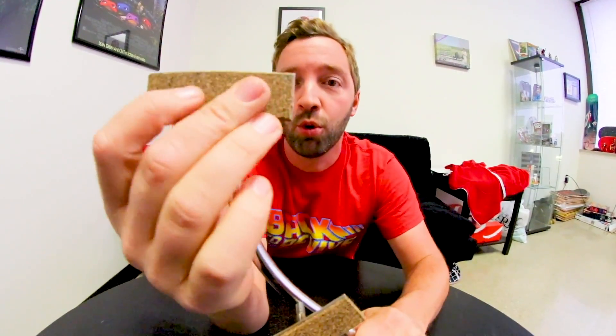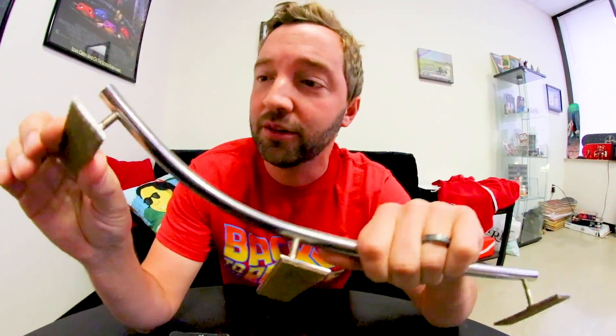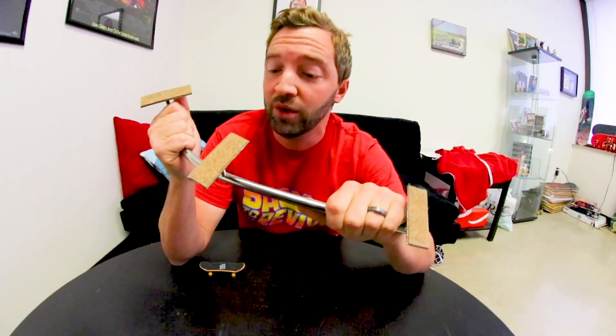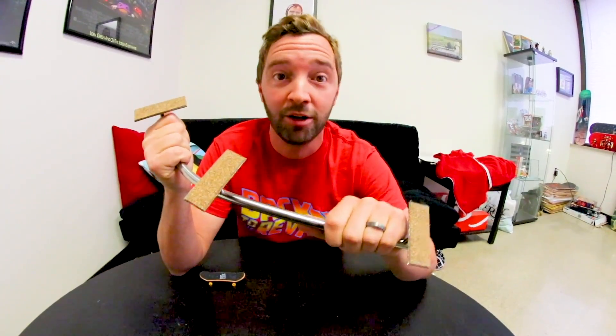I did a video called the best rail ever — well, that was before this came into my life. Keith, you're the greatest dude in the world. He just dropped this off at the shred course and got it to Justin Lottaker to give to me. Look at the corkboard on the bottom — he welded these. He went the extra mile, and then kept going. Thank you so much, Keith.